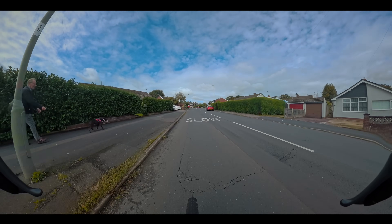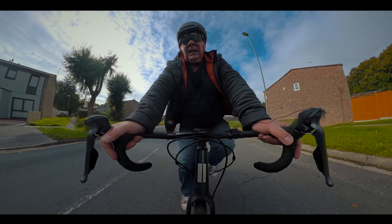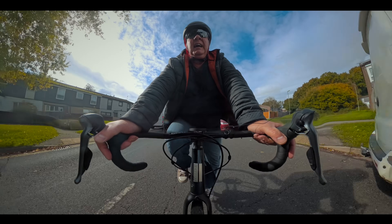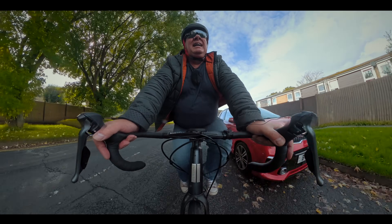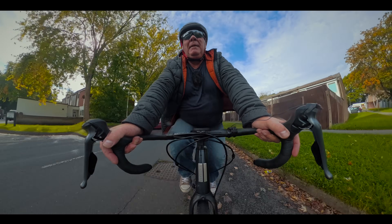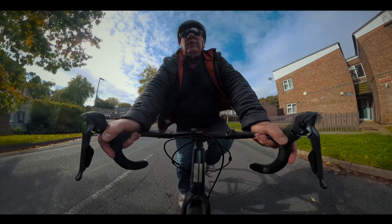This is a slightly tougher climb — about five or six percent — and I can feel the Pika Boost just doing something, but being brutally honest I don't think it's any better than riding this bike without it.